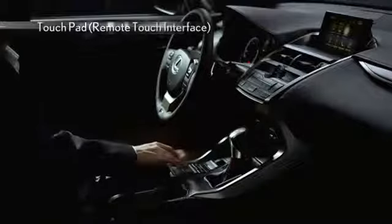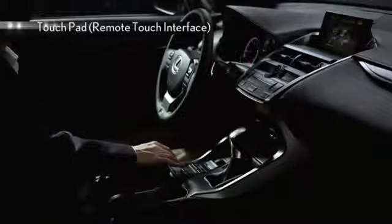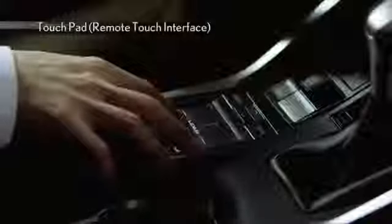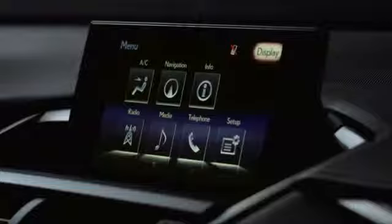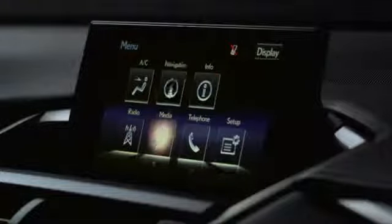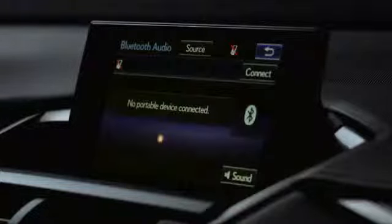The newly developed touchpad type remote touch interface, or RTI, realizes intuitive fingertip operation. Pulsation feedback control has been adopted, making it easy for the user to know which button is selected by providing feedback through touchpad pulsations when the selected button changes.